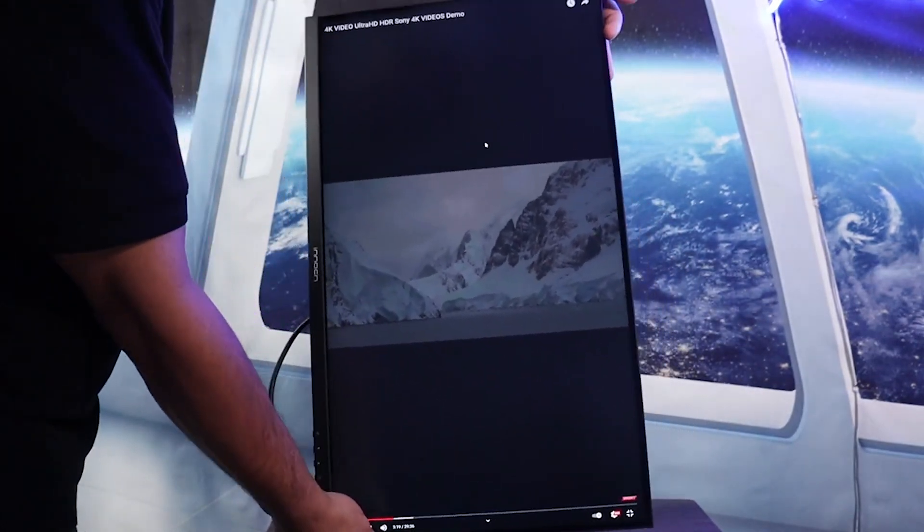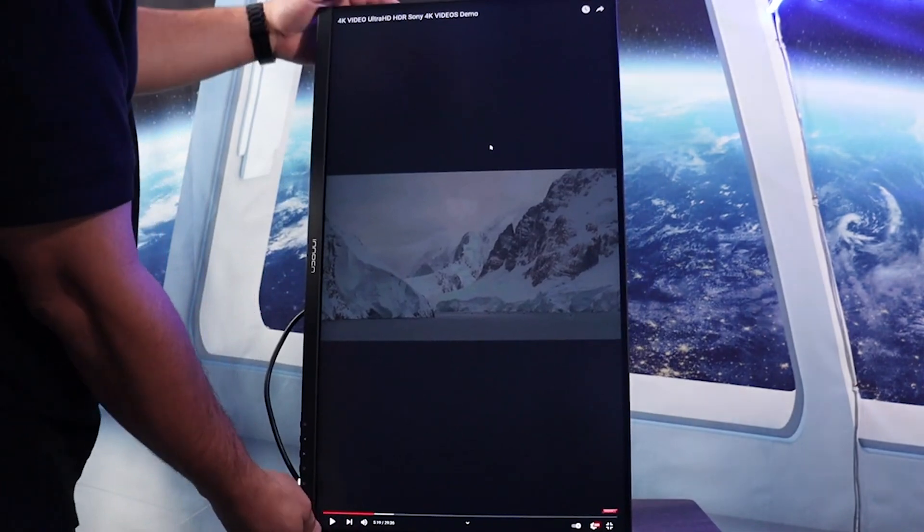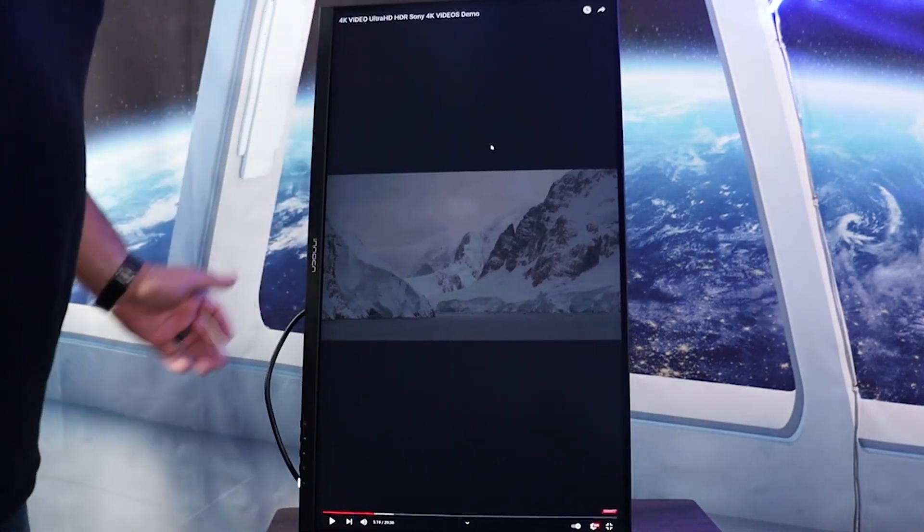I absolutely love the color accuracy — it's just a nice, beautiful monitor. So it was a no-brainer looking at the quality of that monitor, and when Innocent came out with their new 2023 monitor, 27-inch was the sweet spot for me. I had to get this monitor.